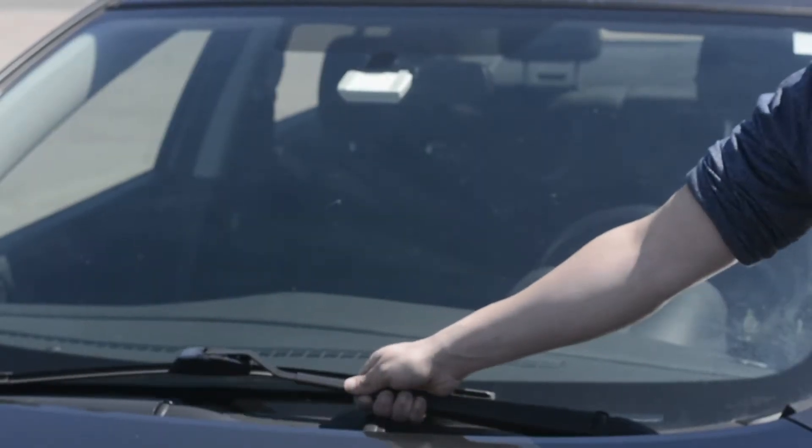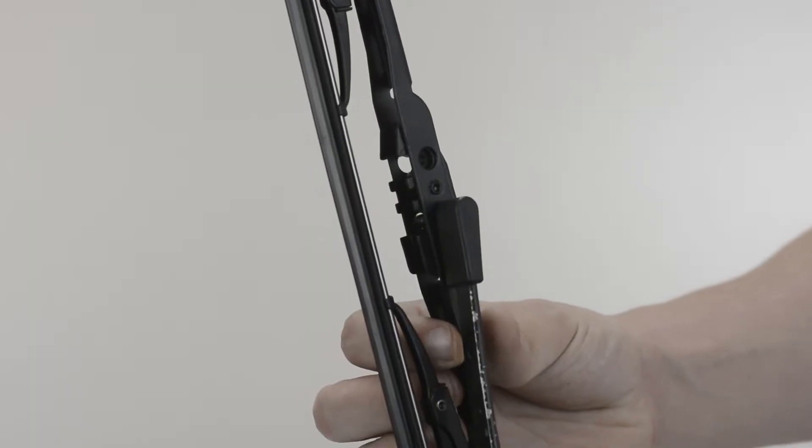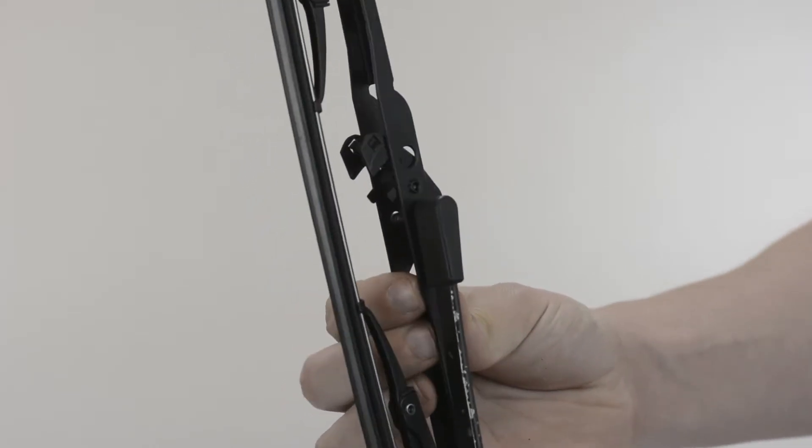To begin, raise your wiper arm into the upright position. To remove your old wiper blade, push to unlock the adapter and slide the blade off the pin.